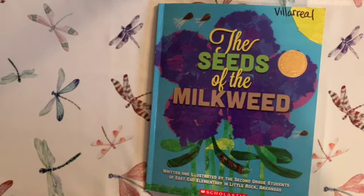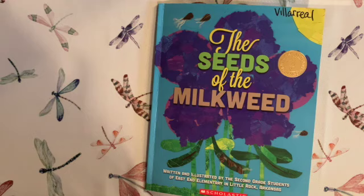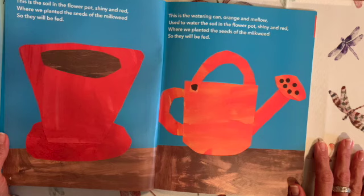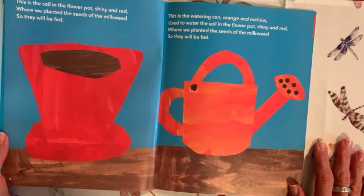Hello friends! Today we will be reading the seeds of the milkweed. These are the seeds of the milkweed. This is the soil in the flower pot, shiny and red, where we planted the seeds of the milkweed so they will be fed.